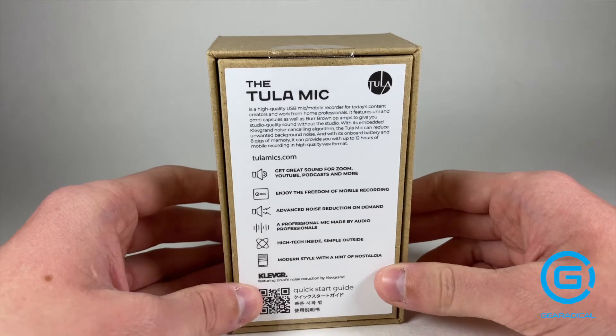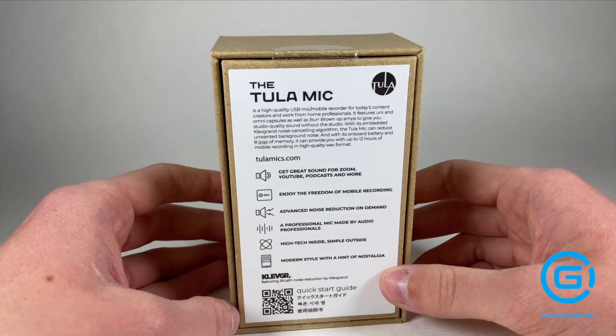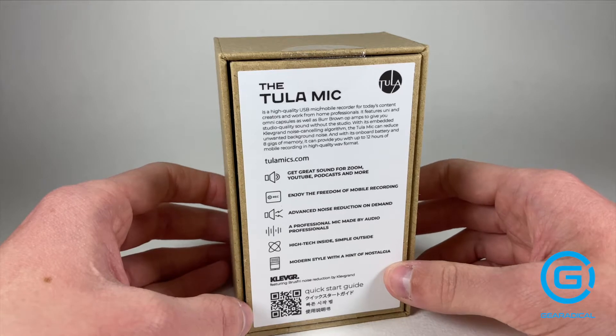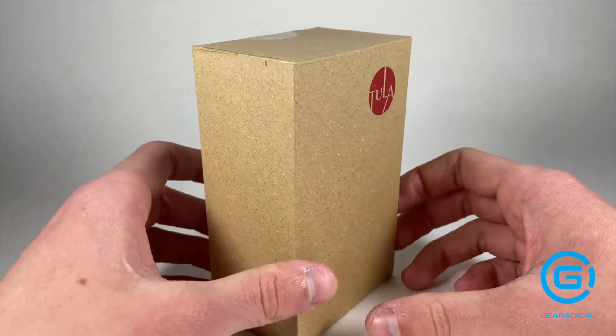Get great sound for Zoom, YouTube, podcasts, and more. Enjoy the freedom of mobile recording. Advanced noise reduction on demand. A professional mic made by audio professionals. High tech inside, simple outside — modern style with a hint of nostalgia. So that all sounds pretty promising.